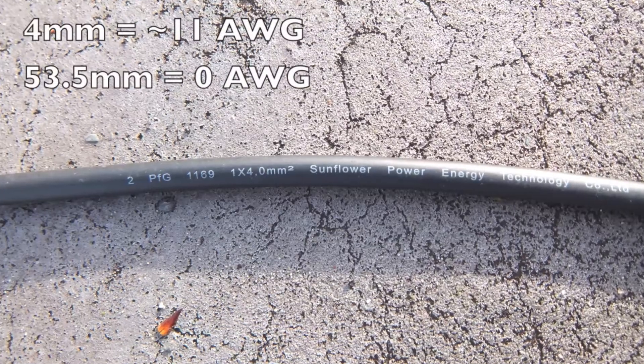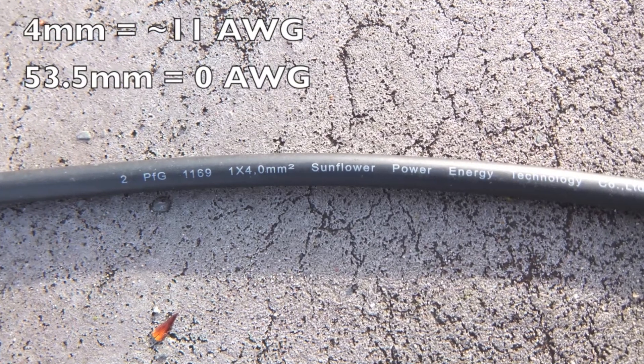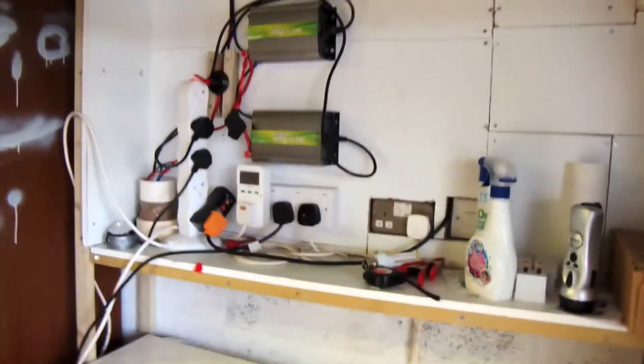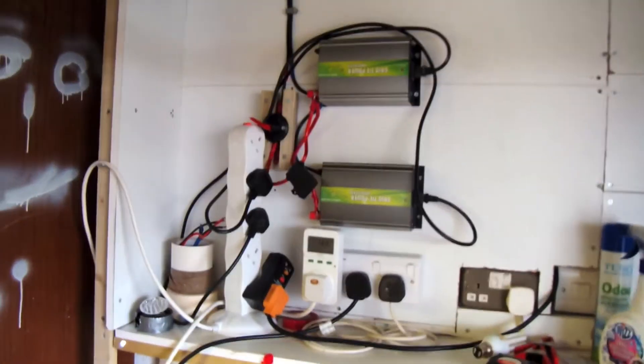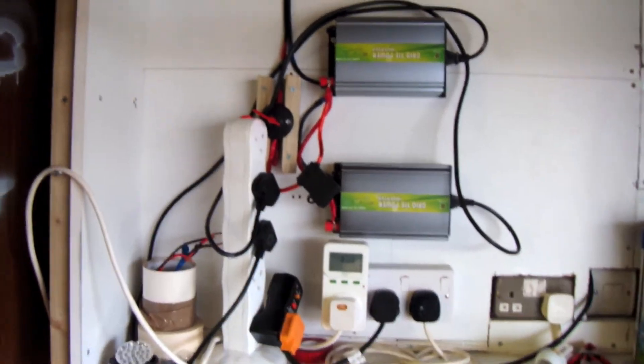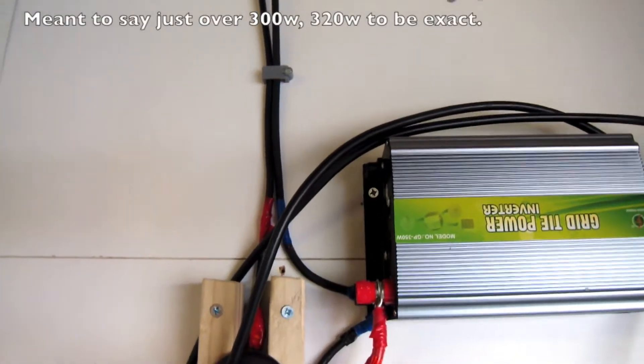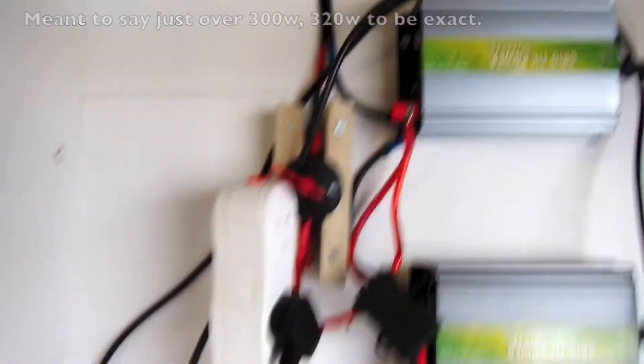As you can see we still have the original 80 watt panel connected to the shed down there with a 20 watt panel on the roof, giving 100 watts total for the shed itself which is off grid — although later set up so that any excess power would go back into the grid, which I'll explain more about later. Up here on the roof we have our four 80 watt panels which are purely grid tied.